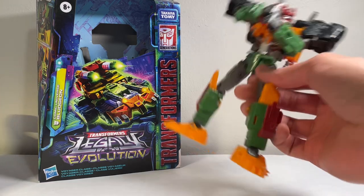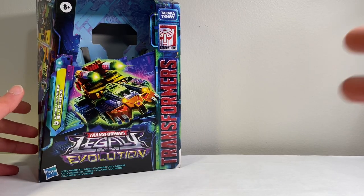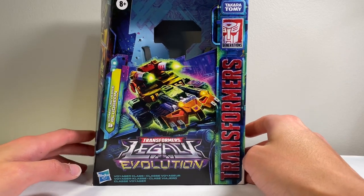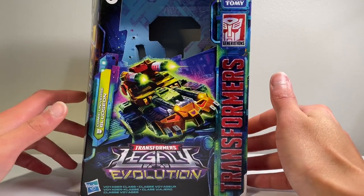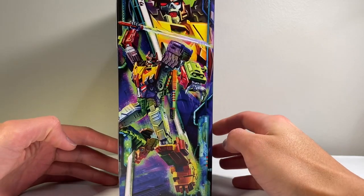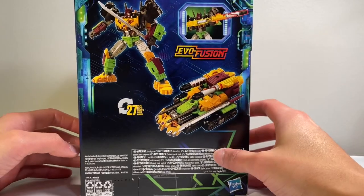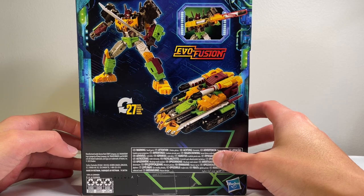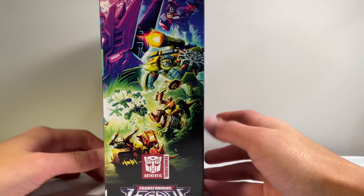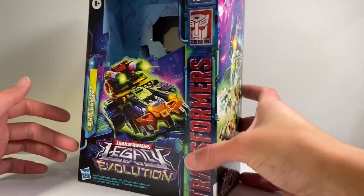Let's get right into this review. This is, of course, a redeco and slight retool of the Legacy Evolution Tarn, which unfortunately I still haven't managed to get my hands on, because that is a very popular figure. But nonetheless, this is a very cool one as well — very cool repaint and I'm liking this one quite a lot. There is the cover art on the front, some very cool artwork of him slicing and dicing on the side, and some artwork on the back as well showing the Evo Fusion gimmick, which I probably won't even go over because it's just combining the guns together. And there's the Legacy Evolution artwork on the side for the Decepticons.